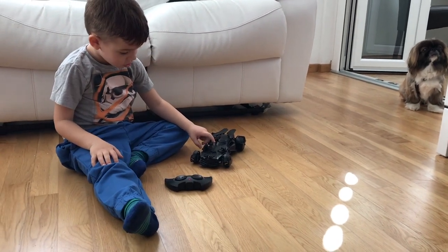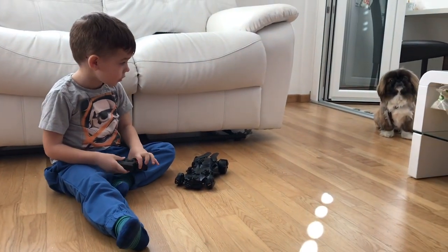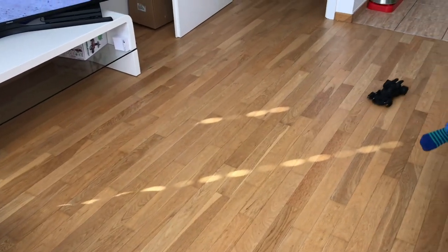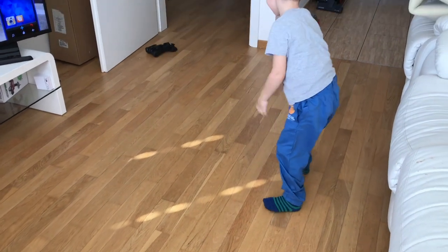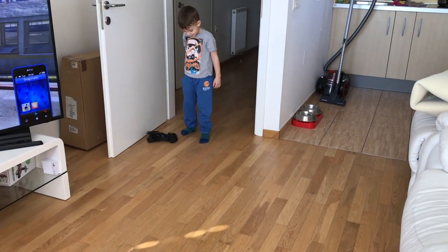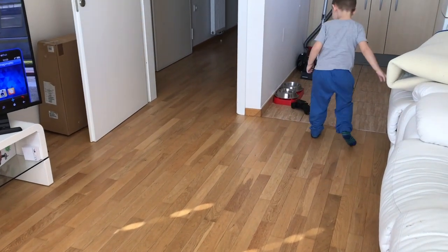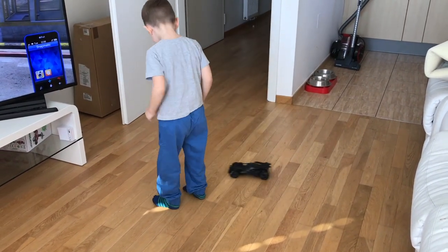I like this toy very much because it is very quiet. It's a very interesting gift for fans of Batman. All necessary links and information are below this video in the description box. Thank you, and until next video — enjoy! Bye!